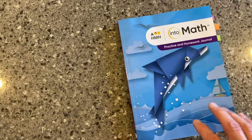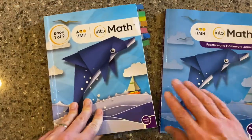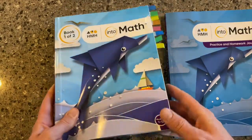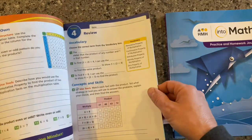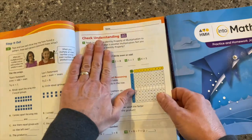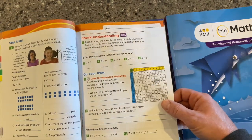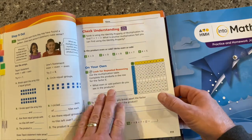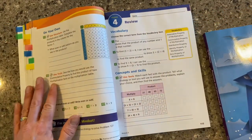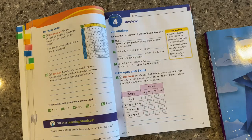The Practice and Homework Journal is really intended to be a complement to the student edition. We have another video out there on the student edition — this is what it looks like, it's that soft cover student write-in edition. When we get to the end of a lesson inside of the student edition, the last thing that we do is the check understanding — that's our data checkpoint. We have some differentiation activities after that, and then we go into our On Your Own, which is some independent practice. This is a good opportunity to let students see what they understand and what they might still have some questions on.